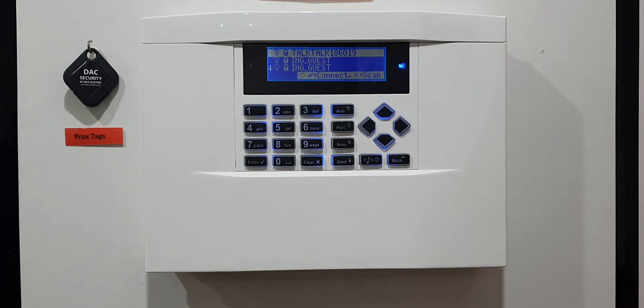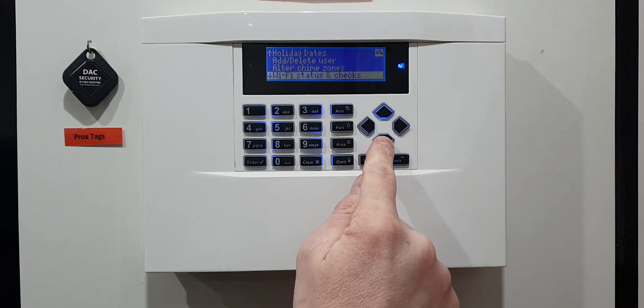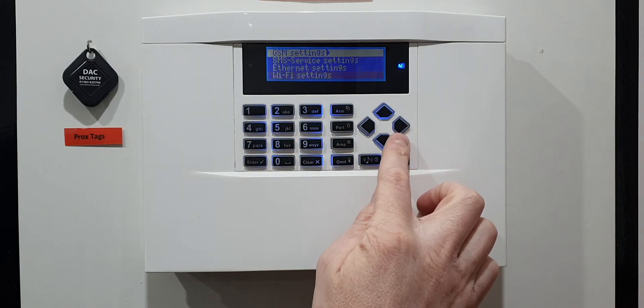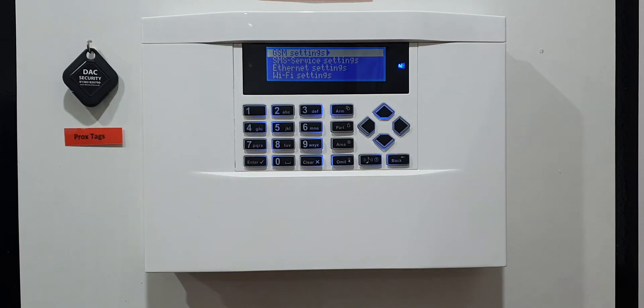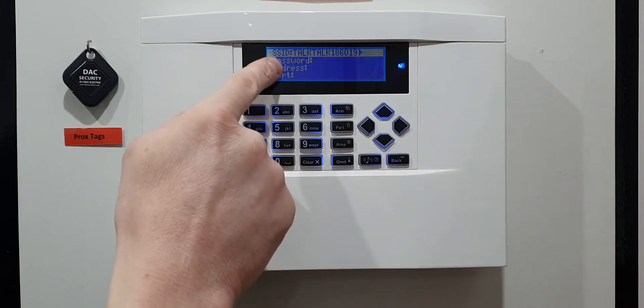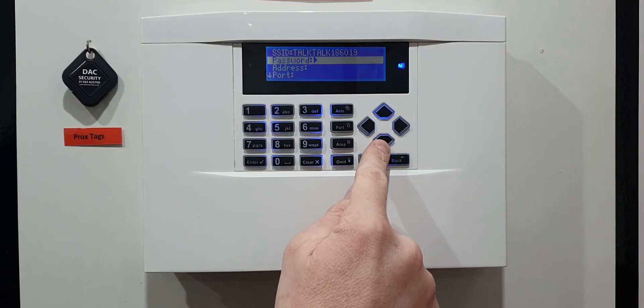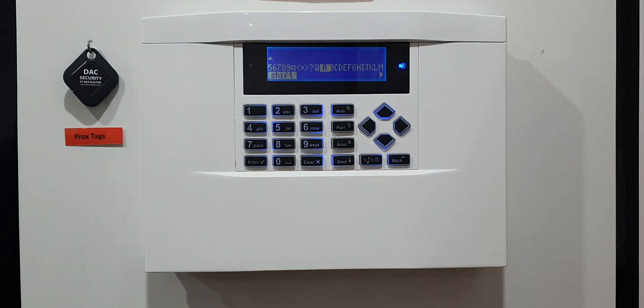Once it's connected, press the back button then press down. You'll see 'Comms Modules' — press the right arrow and you'll see 'Wi-Fi Settings'. This is where we put in the actual password. All we've done so far is selected the router we're going to log on to. Press down to get to 'Wi-Fi Settings', press the right arrow, and your router name should already be in there. If it's not, you haven't given the panel enough time and you'll need to go back to the previous step.